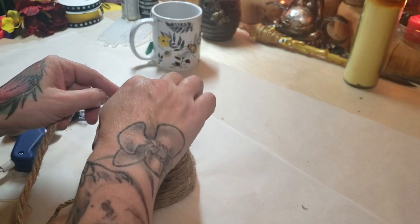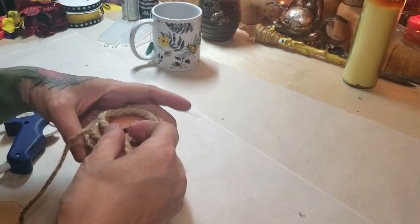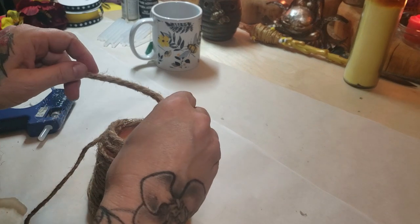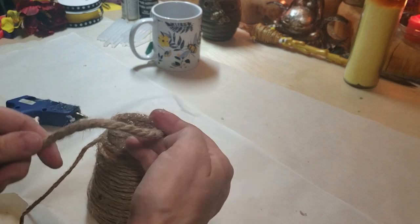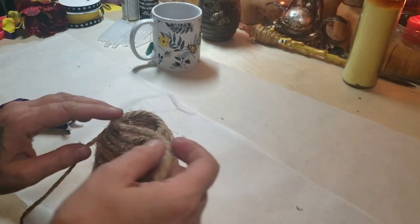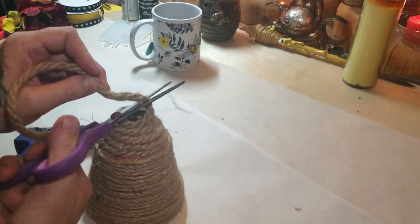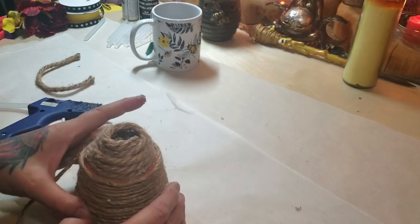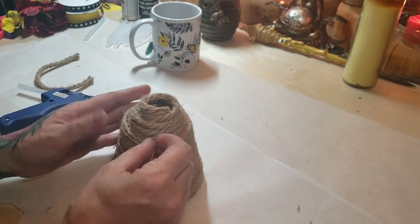I'm using a thicker rope here which you could have used all along — I just didn't have enough for the entirety. I'm building it up on the inside so I have something to wrap it to and give it more of a hive shape. You could also mold some tin foil or aluminium foil, shape it, glue it on, and then build up the rope around that. I try to recycle and repurpose whatever I have before buying. While it's still hot I give it a bit of a mold with my hands to squeeze it into shape.